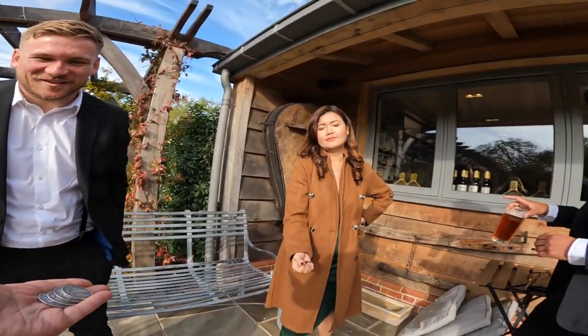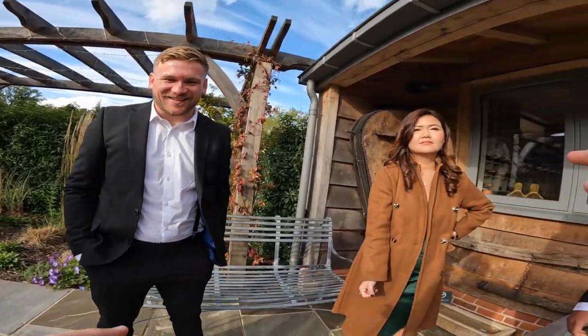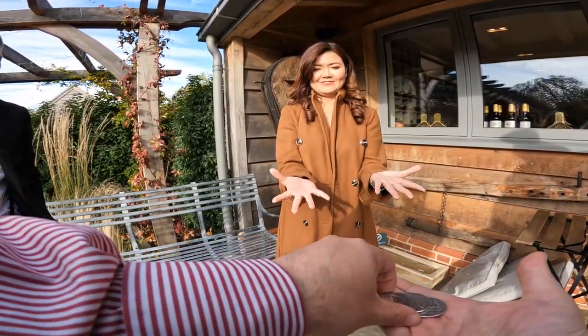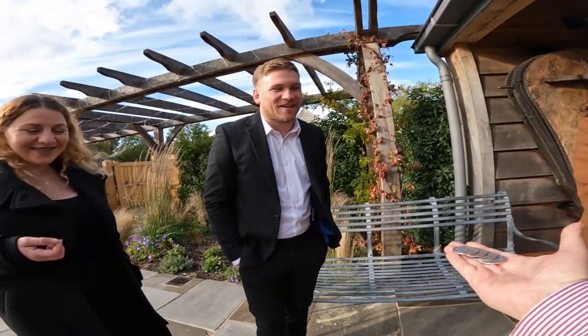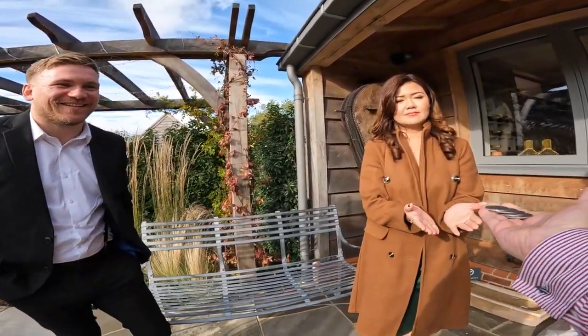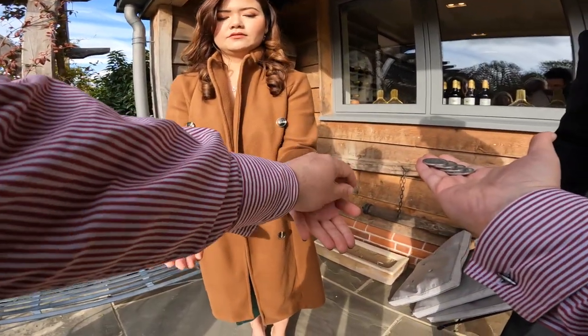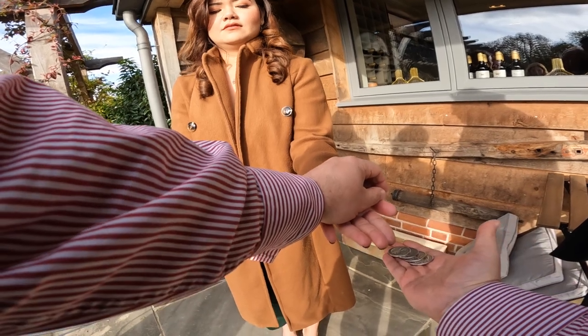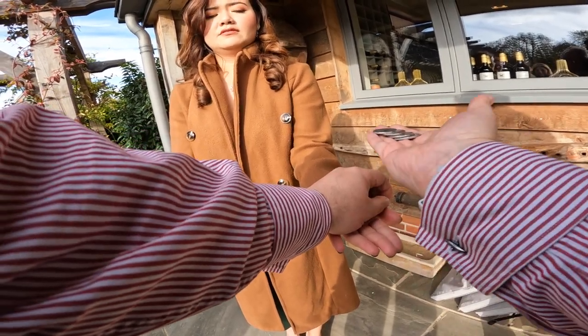We're going to try a trick with these where they're going to move from one place to the other. Can we use you — what's your name? Mariel. We're going to use you for this. The first time you will feel this and everyone will see your reaction. Hold your hand out like this. So this is for four. Do you want this above, beside, or below? Above? Watch. There's the four. If I squeeze them, it's going to arrive in your hand in three, two, one.